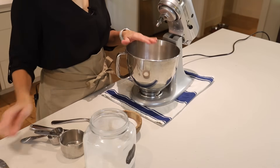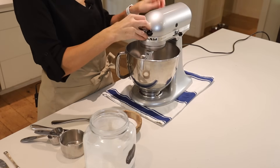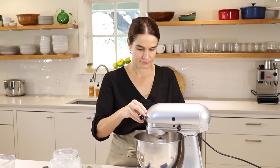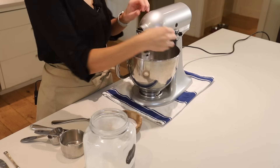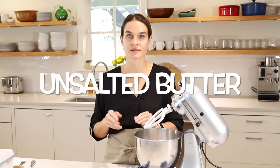Now we'll pop on the paddle attachment and just give that a quick stir. Next we need 8 tablespoons or half a cup of cold unsalted butter. I keep it in the refrigerator right until I'm ready to use it, because keeping the butter cold is so important to the pie-making process — I'll explain more about that as we go.